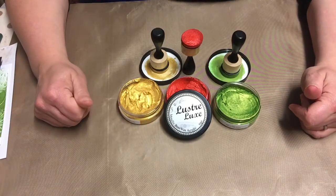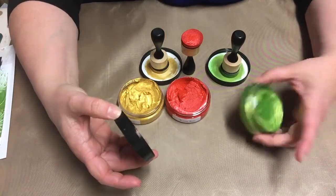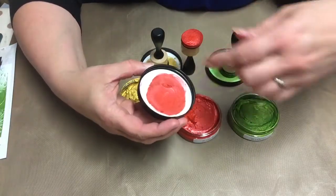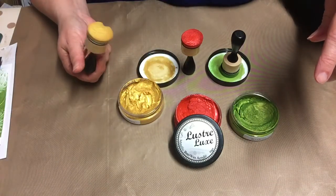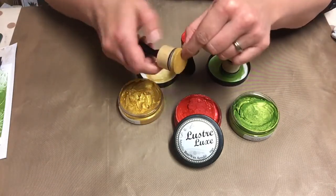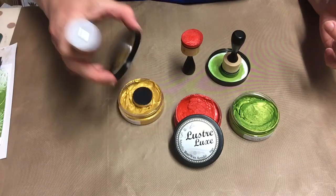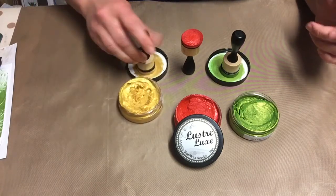I still managed to carve out a bit of time and do a few things with them. They come in these little pots and have the colors written on the side. There's a little seal in here and I use that to work the paints into my blending foam. Bev from Becrafty suggested using the blending tools for these, so that's pretty much what I went with. I'll store the foam in the pot to keep everything nice and dry.